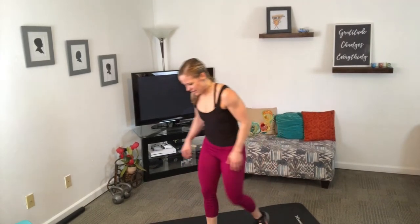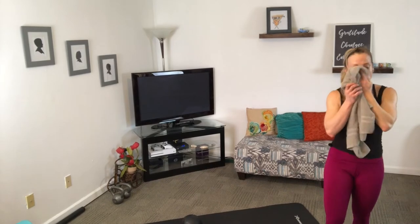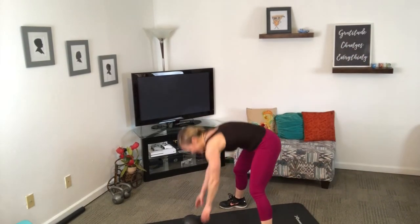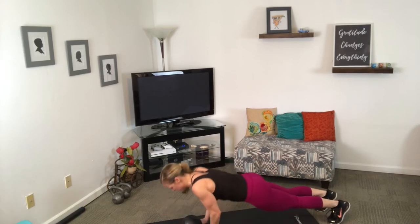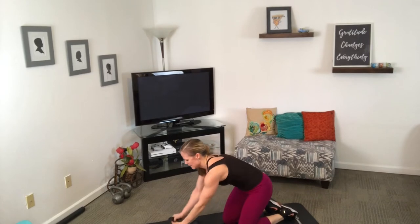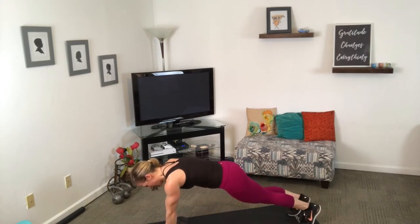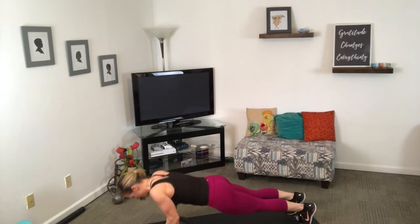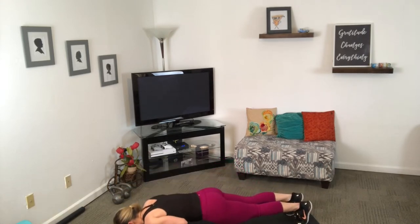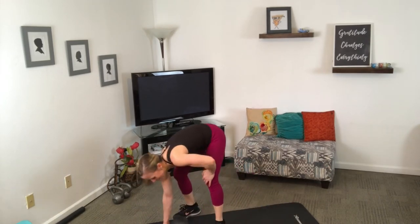Now kettlebell push-ups — to the knee tuck. I am desperately out of breath, how about you? Notice I'm holding it the opposite way — I really don't like that as much. I like having the handles out for more wrist support, but that's just me. That is miserable, but necessary.